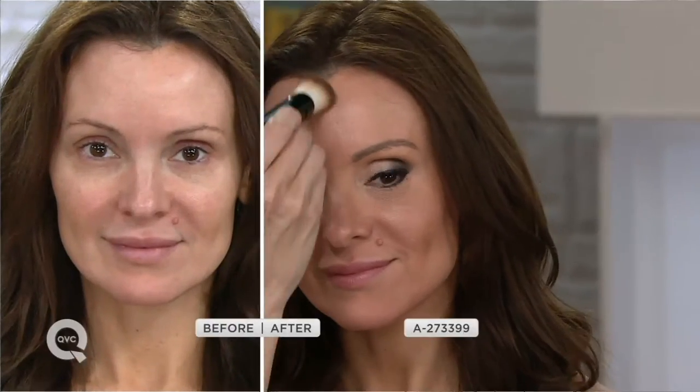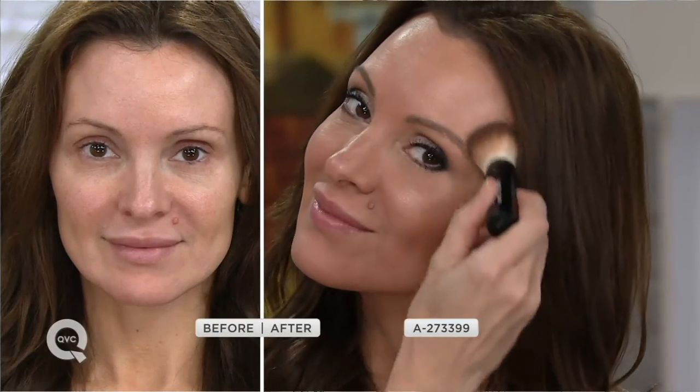Here's what's in it: white tea, centella asiatica. Here's what's not in it: parabens, mineral oil, or even gluten. But look at the glow she's getting on her skin — look at the before and after. You saw that live. We did nothing else on her skin except this. That is beautiful — it's remarkable.